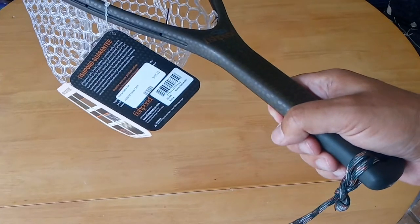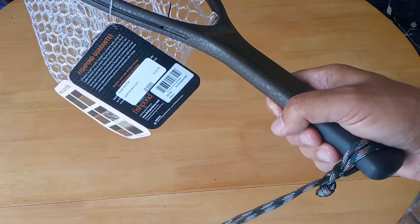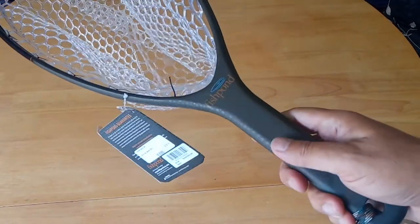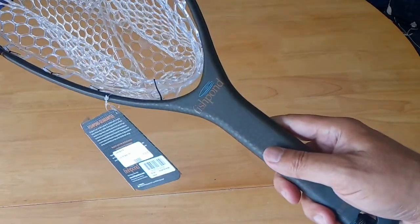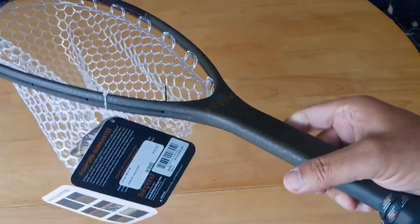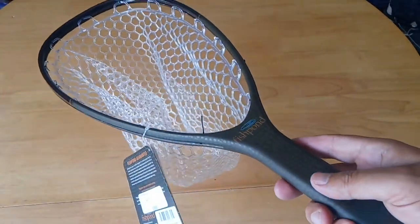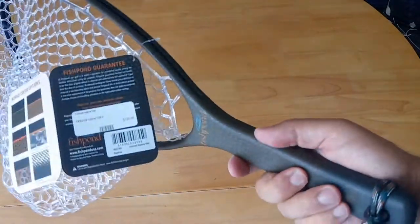I think I'm going to have fun with this landing net out on the river. I've been waiting to get a decent landing net for a long time, so I think the Fishpond one is definitely the one for me. I've been using cheap ones for a while, so this is going to be a lifetime buy — it's going to last a long time. Hopefully anyway.